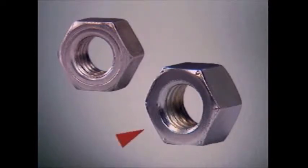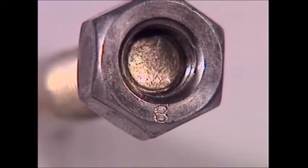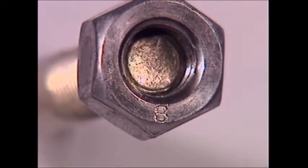The dots on this nut give similar information. This is a grade 8 — these are imperial system markings. The metric system uses numbers stamped on the heads of metric bolts and on the face of metric nuts. Even studs have a marking system to make sure they're not over-stressed when you tighten them.